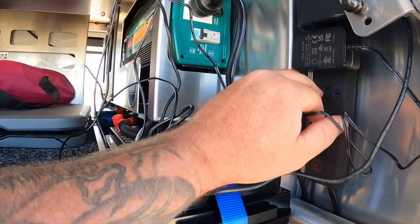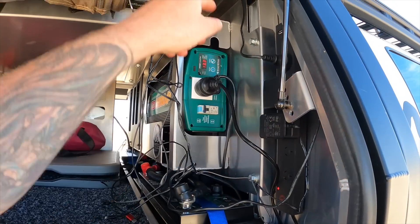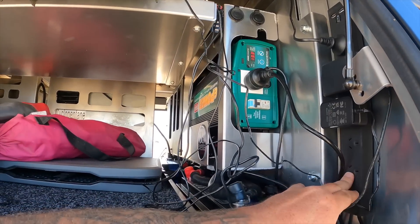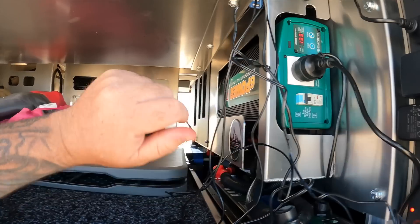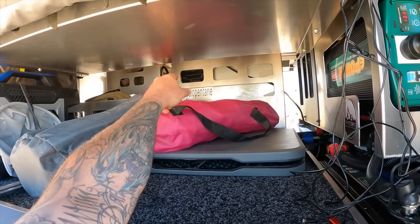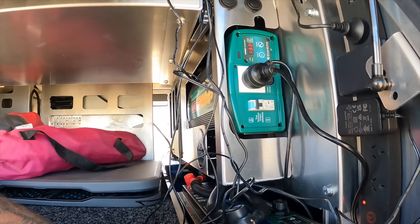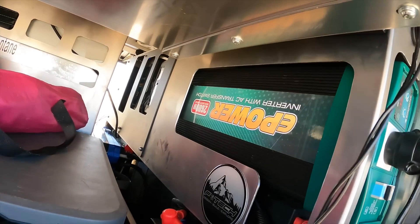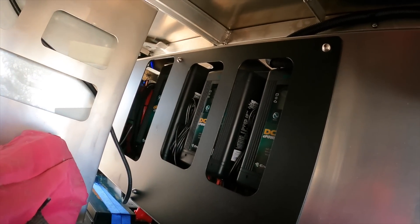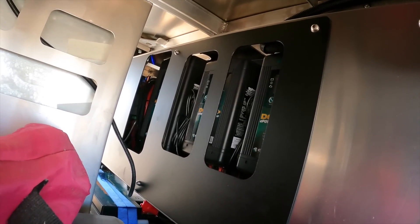I've got two more ports here as well. I'll run one port into the rooftop tent for winter when I want to run an electric blanket, and I'll have another spare one here. This cord runs across to the other side to provide 240 volt power to the kitchen, so I can plug in the coffee machine, induction cooktop, toaster, and other 240 appliances over on that side. That's the ePower 2600 watt inverter from Enerdrive.